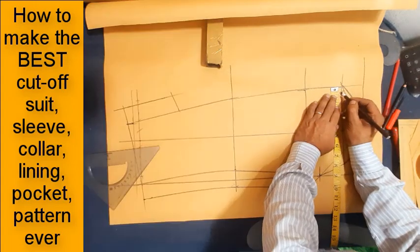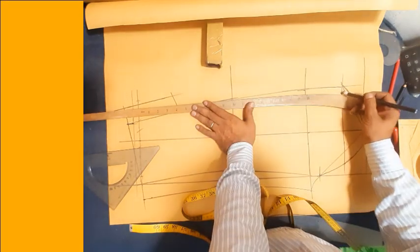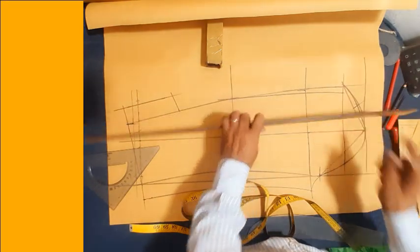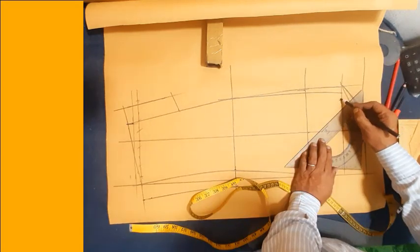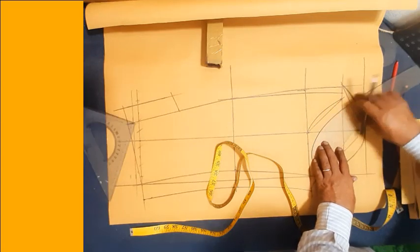Half inch inward mark at the sleeve back cross line, elbow to and back to cross point. Mark a lower sleeve and under sleeve. Back side up in sleeve, sleeve point tips. Mark this point to this point. Make a slightly curved shape.